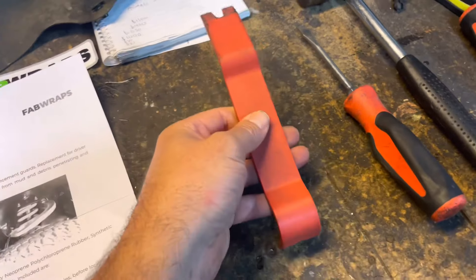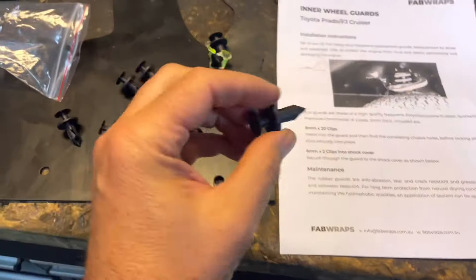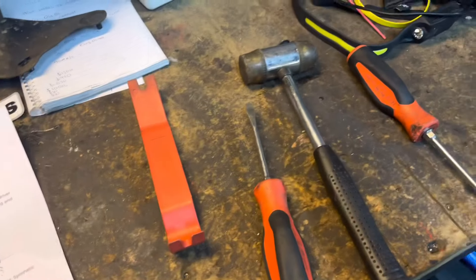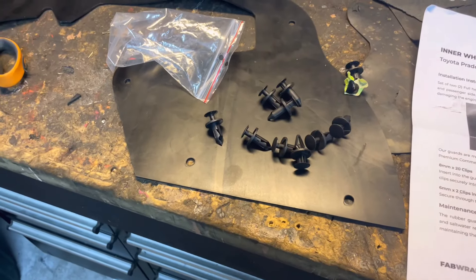To help you do the install, you need a trim tool, a flat tip screwdriver, and a bit of a mallet. Because, believe me, to push those in by hand is quite difficult. You're going to need something to give it a bit of a light tap just to get those home, because pretty much once they're in, they're not coming out.